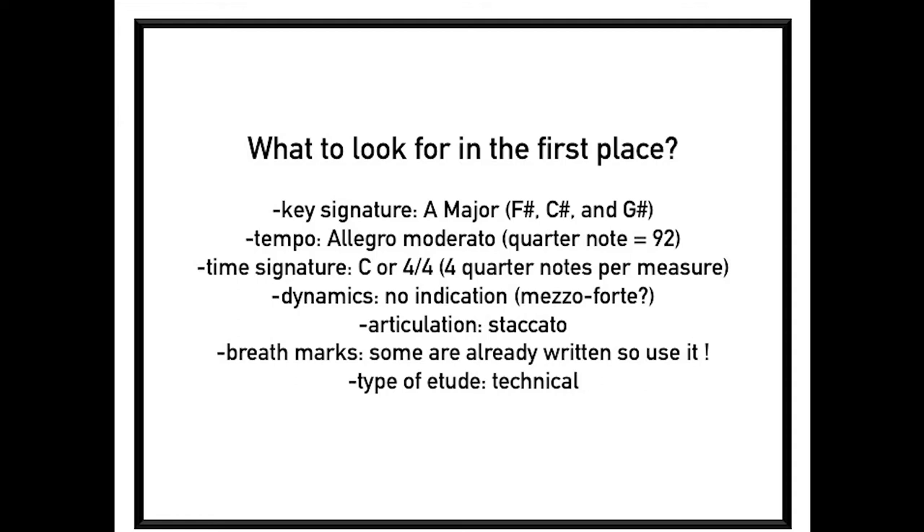Dynamics: there's no indication, so it would be good to do mezzo forte. Articulation: staccato, breath marks — some are already written, so use them. And as for tempo, it's a technical etude.